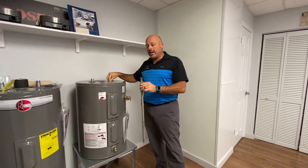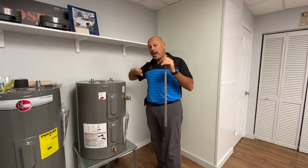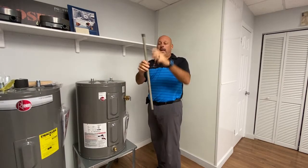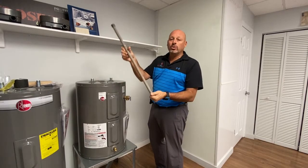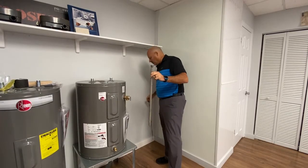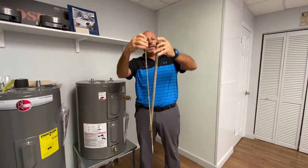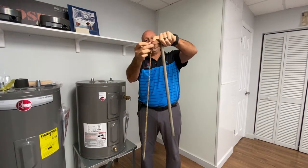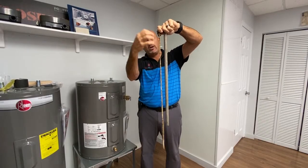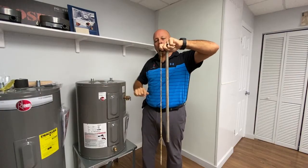This anode rod sits right inside the heater. All the electrolysis, everything is drawn away from the outer shell of the heater and brought to this little rod. If you ever want to keep your heater long-term, you need to change your anode rod every five years. Here you can see a brand new anode rod compared to one that's about six or seven years old — all the junk, all the electrolysis, eats this metal rod so as not to do any damage to your water heater.